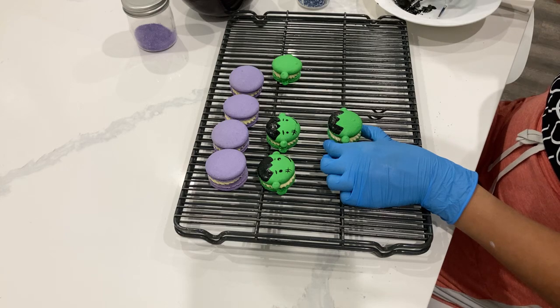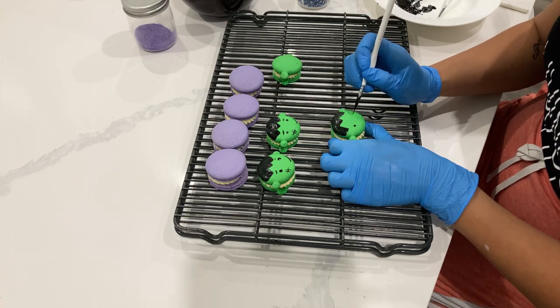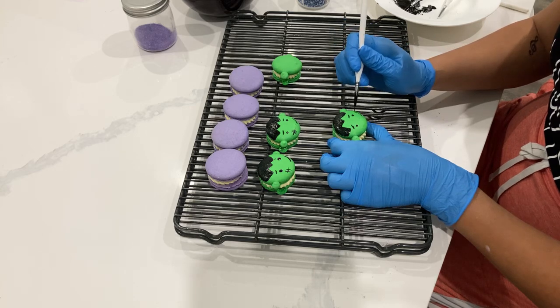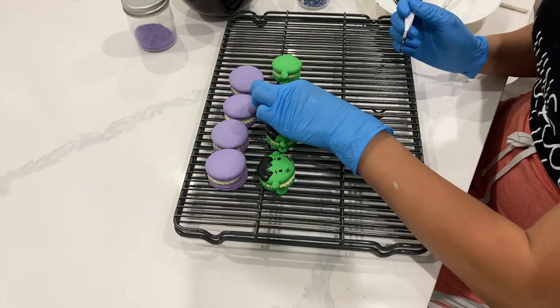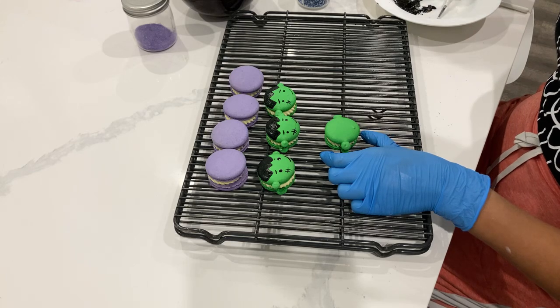You can get creative with the hair — you can do it straight across if you wanted. I always wear gloves now when I need them because I find I drop a brush and then before you know it I'm having to clean off things every two seconds. It's just so much easier when you're wearing gloves.